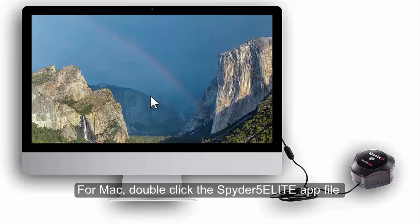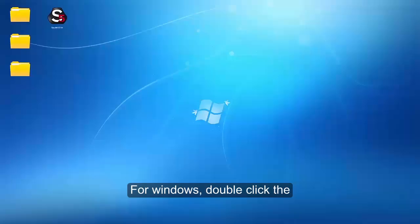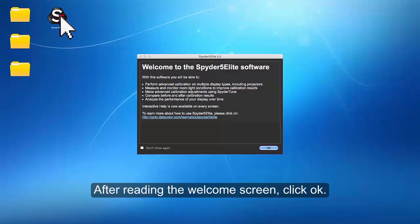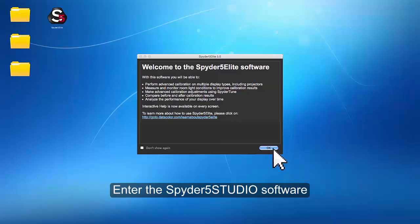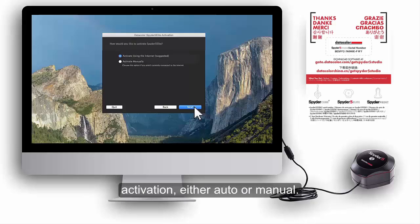For Mac, double-click the Spyder 5 Elite app file located in your DataColor Applications folder. For Windows, double-click the Spyder 5 Elite icon on your desktop. After reading the Welcome screen, click OK. Enter the Spyder 5 Studio software serial number found on the Welcome card. Next, choose your preferred method of activation, either auto or manual.